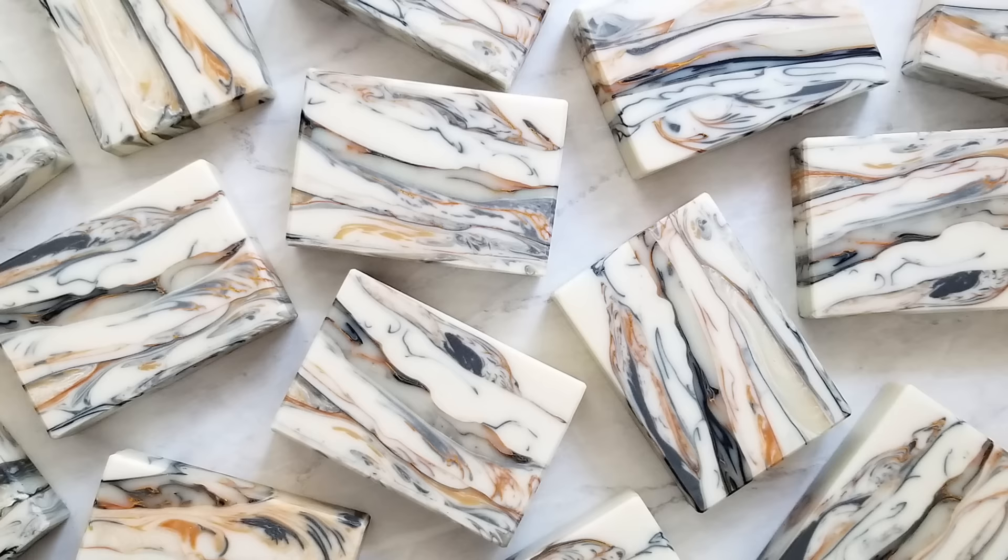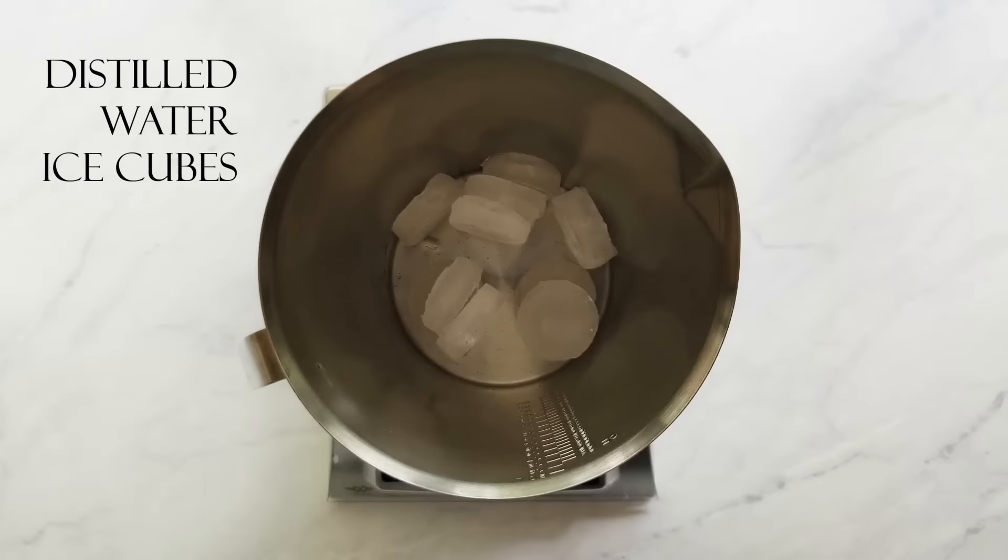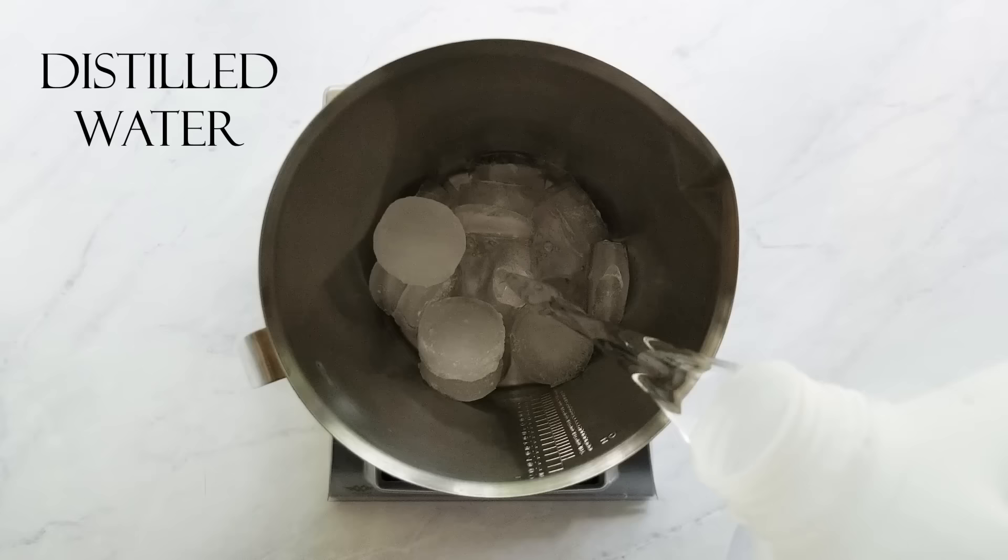Let's get started. I add about one third to one half of my water weight in distilled water ice cubes. I do this because the fumes aren't as bad this way — I can't smell them at all — and also it helps it cool down more quickly. Then I just top off the remaining water weight with cold distilled water.